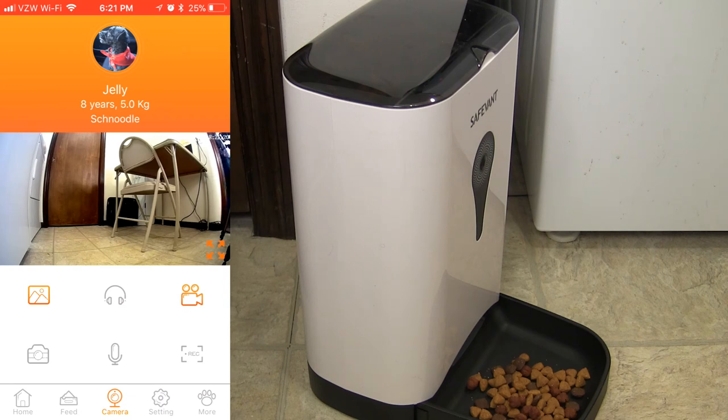That was my review of the SafeVont Smart Feeder. I hope you found this helpful — let me know down below, and if you liked the video, please like it. If you're not a subscriber, please consider subscribing. I'm really into gadgets and also quadcopters. Please share the video with anyone who'd find it interesting, and until next time, be good to somebody and be good to yourself.